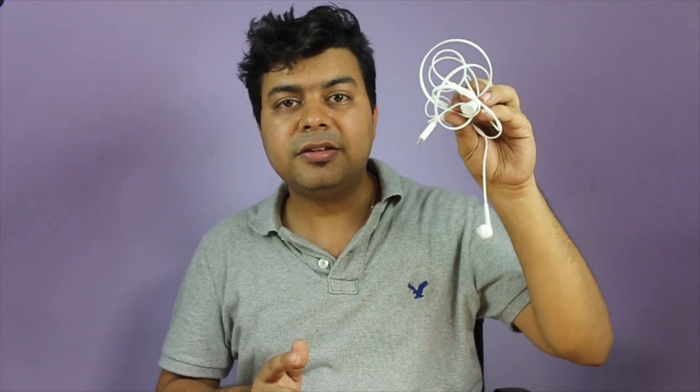This is all for this quick comparison. I hope this video was helpful in deciding whether to buy the USB-C headphones from LeEco. If you have any queries, please leave them in the comment section below. If this video helped you, click the like button, and subscribe to our YouTube channel for more videos like this. Thanks for watching — this is Abhishek signing off.